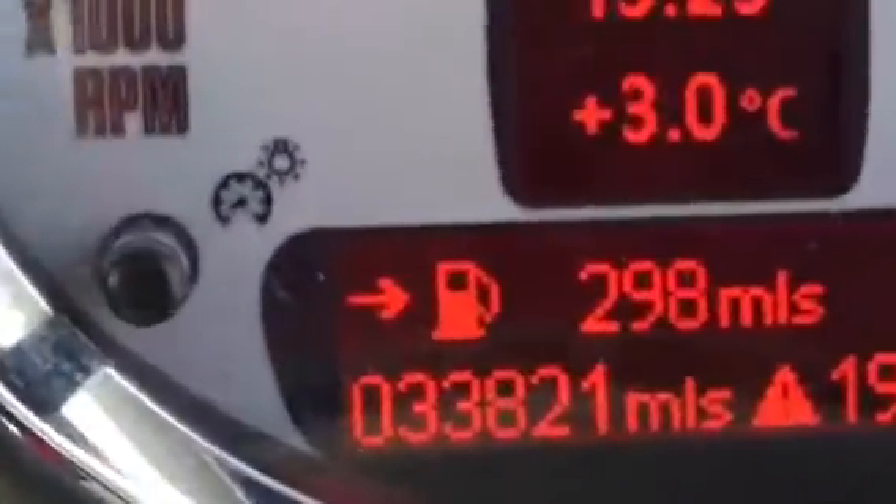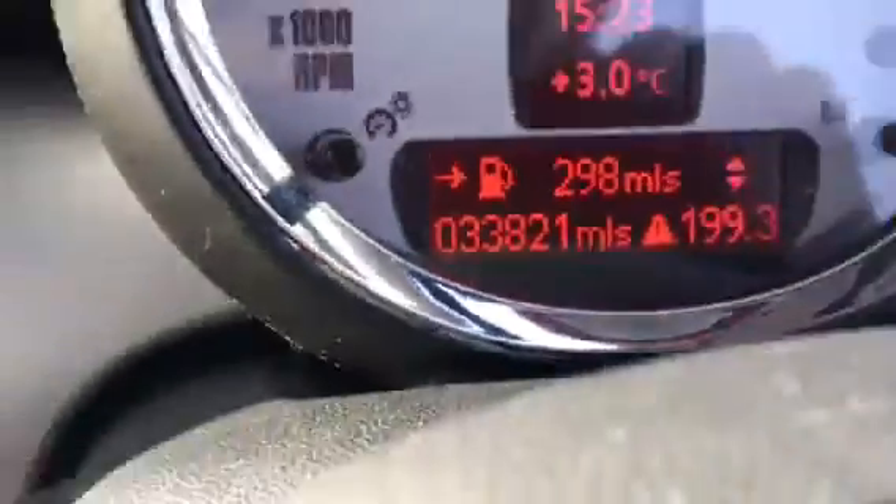That's the passenger seat — full black leather. Bolsters are all good, no rips and marks. I'm just going to step inside so you can see. She's done 33,821 miles.